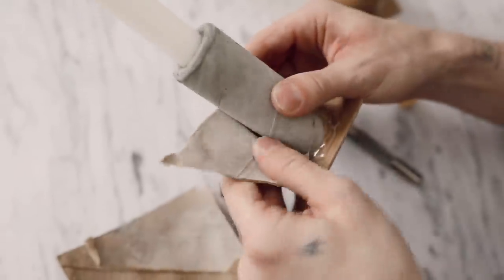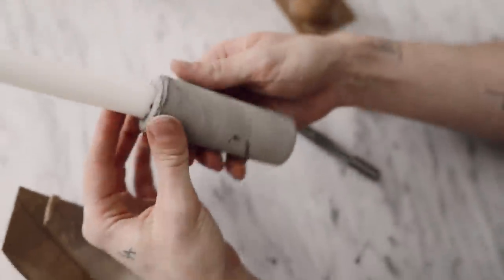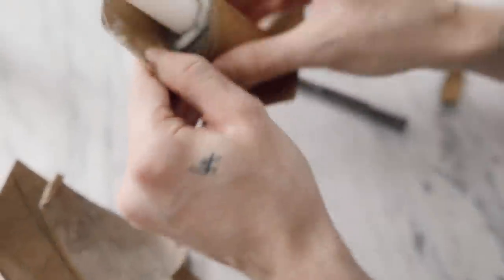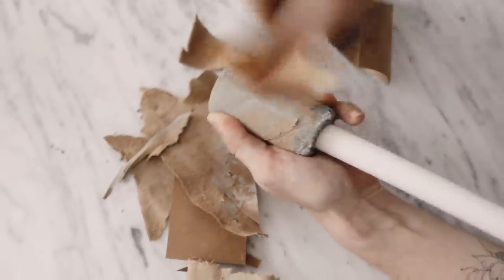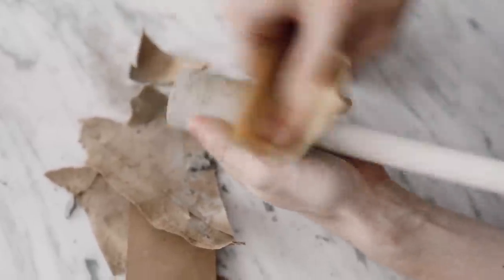I tried to pull out the candlesticks to reuse them but they didn't come out — if you have any suggestions on how to create a non-stick bond, please let me know! If there's any leftover cardboard or you want to smooth the surface, give it a light sanding with sandpaper. These turned out super cute and I am obsessed with the vibe.